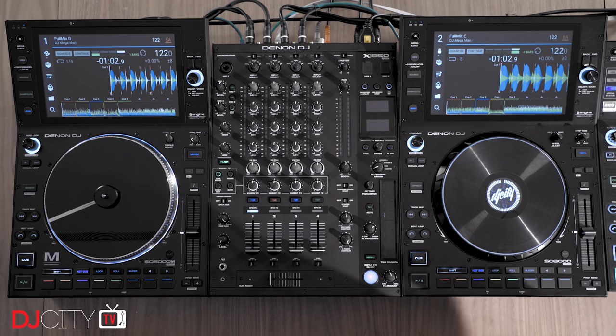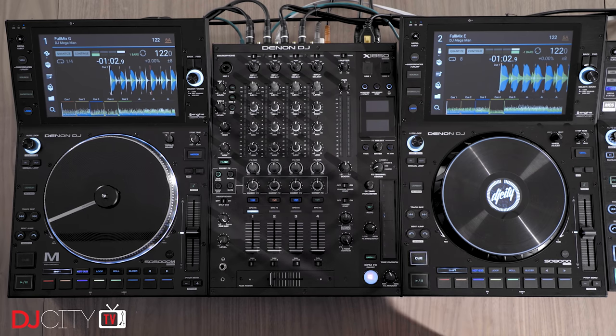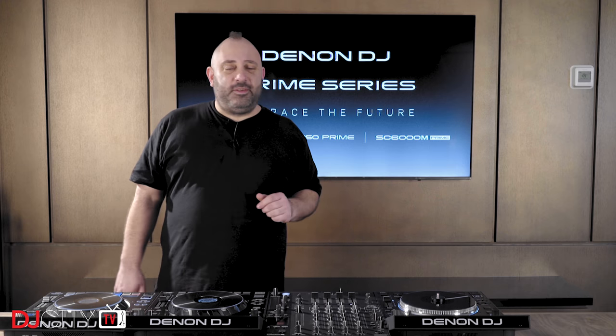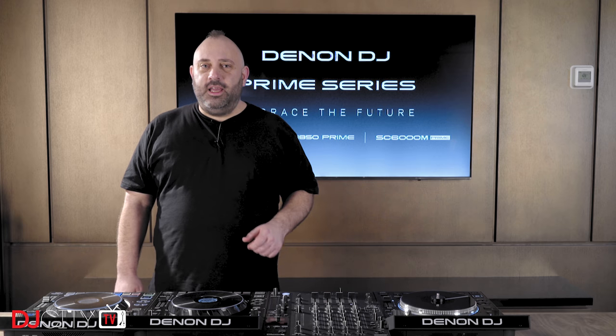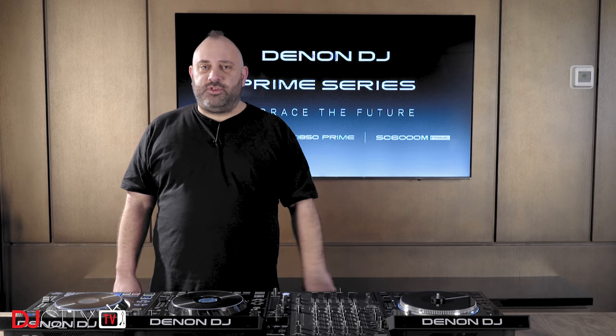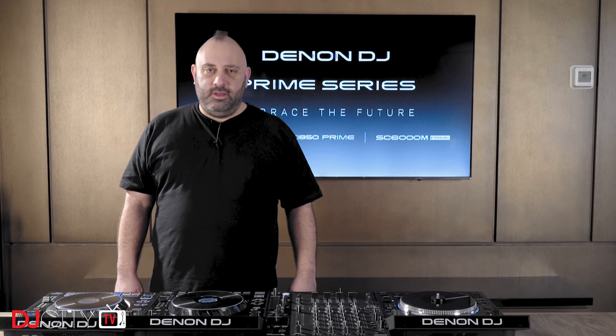There will be a full review of these players coming up on the channel in a few weeks' time, so make sure you're locked in and keep looking out for those. We'll have some other bits to talk about as the week progresses. Thank you for watching today — make sure you subscribe for all our future tips, tricks, and product reviews. I'll see you soon.